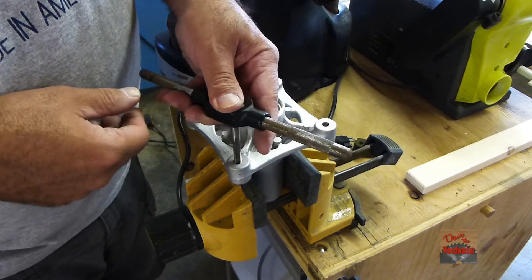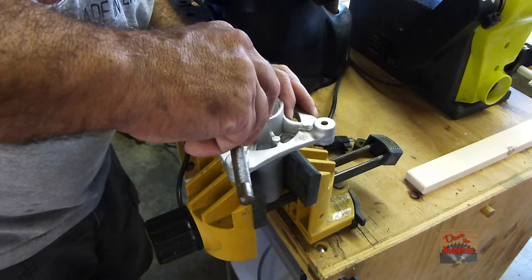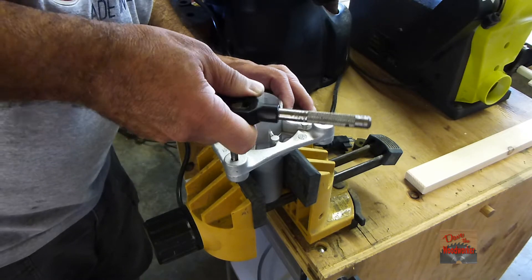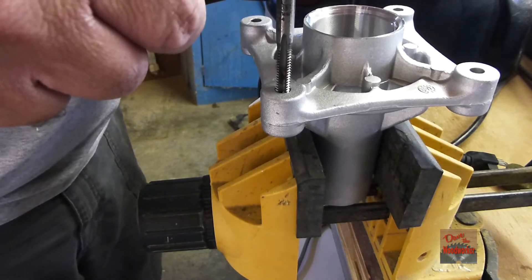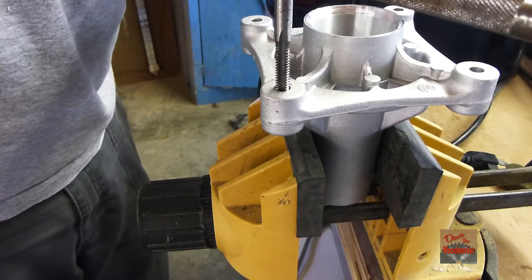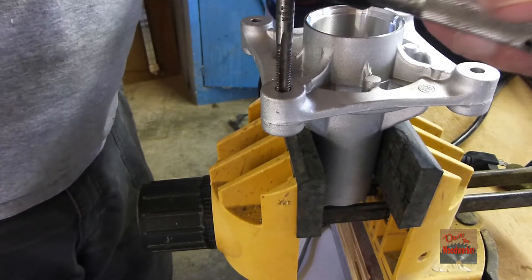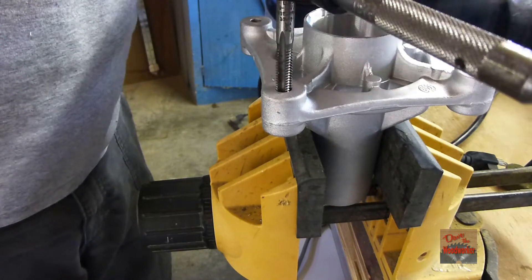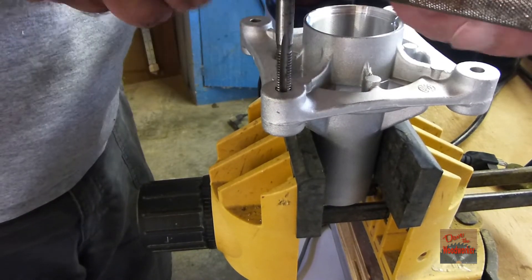Since this is aluminum and we're not tapping much into it, we don't have to put any lubricant in it. Just try to hold it as straight as possible and turn it slowly, going back and forth, so it's cutting the material and not putting it in a bind.